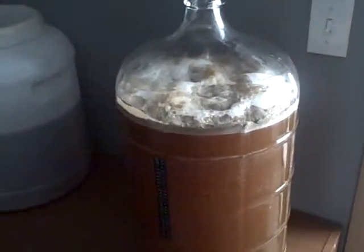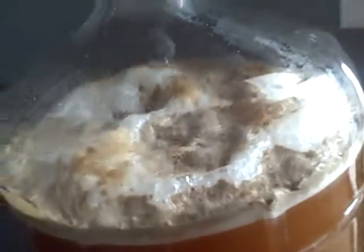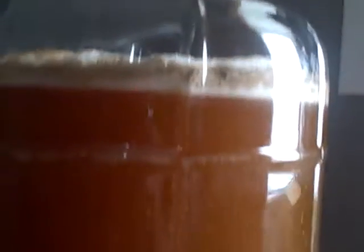This is the next day of our brew. Got good healthy fermentation going on, lots of activity.